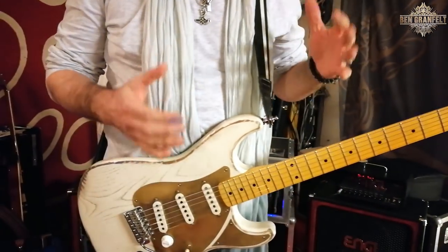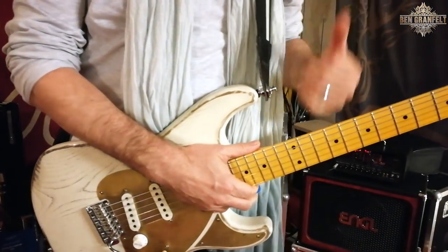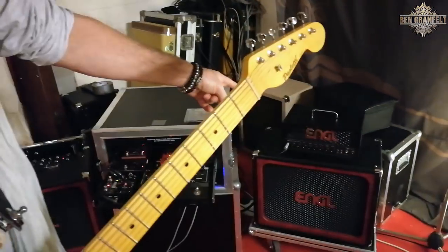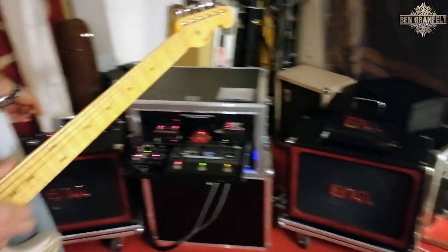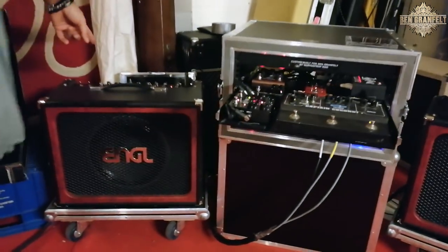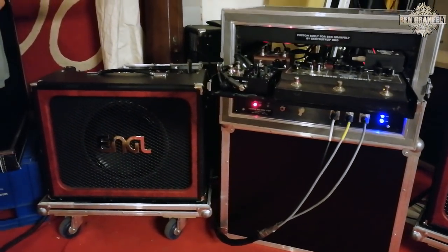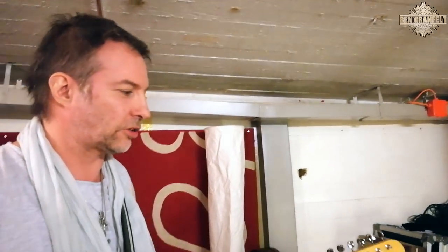If we start with my amps — I've been using Engel amps since I think 1997, and people always ask me, is all that sound from that little amp? No it's not, it's from this amp over here. This is an Engel Retro Tube combo and I've had this for two or three years now and it's my favorite amp. It's small, compact, and it's a great sound.